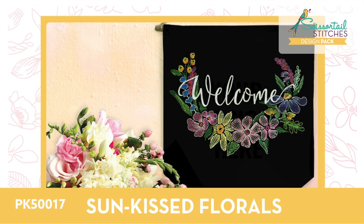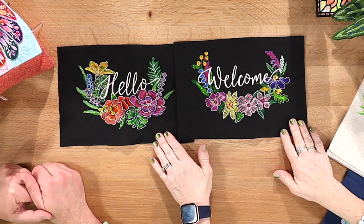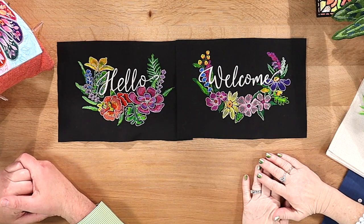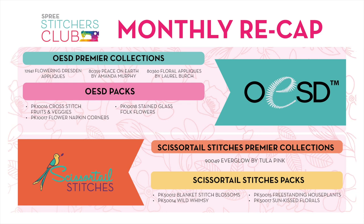Sun-Kissed Florals features 'Welcome' and 'Hello' designs in a watercolor or thread-painting style — a sketched look with thread. Beautiful designs with really great detail.